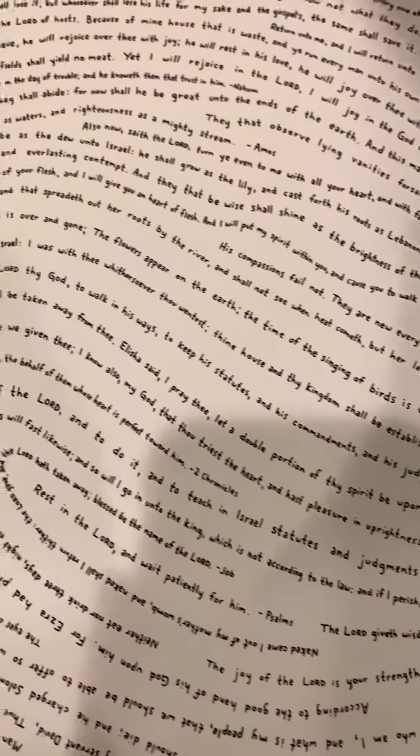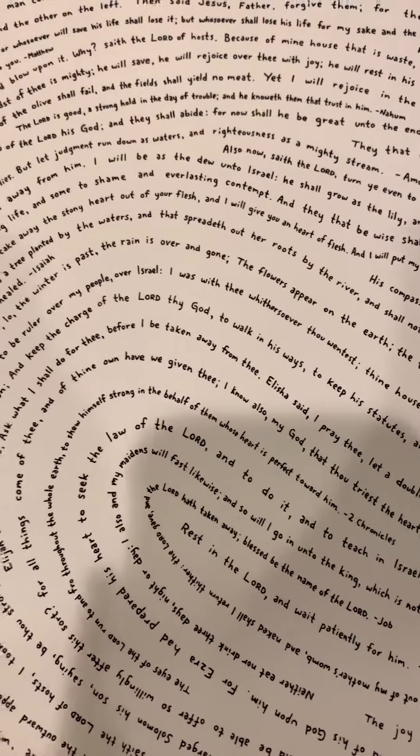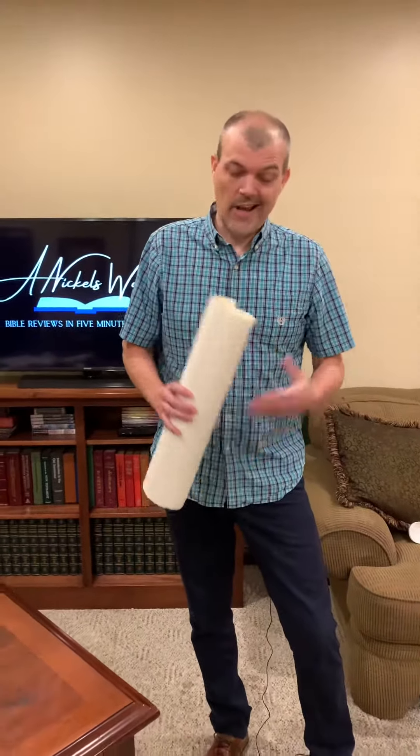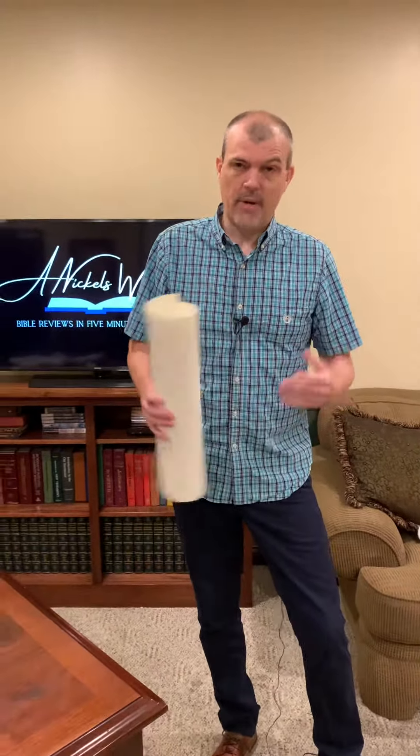This is all hand printed but it's a screen print of the handprint, so really nice touch. It's almost Christmas time and this will probably make a pretty nice gift for someone. You can get a frame for it for about 20 bucks. This particular art piece is $66.